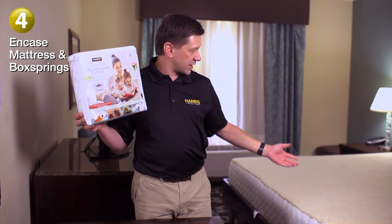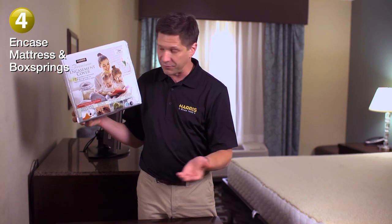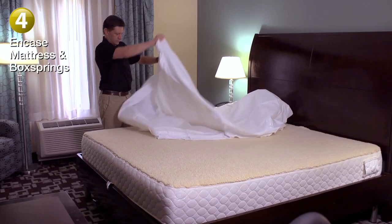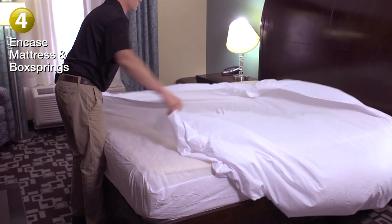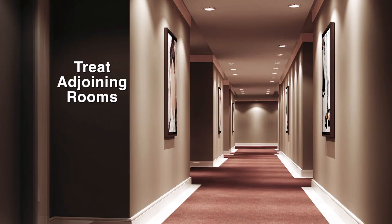Step 4. Encase your mattress and box springs with a Harris mattress encasement cover, or another cover meant for bed bugs. These encasement covers will help prevent bed bugs from entering or exiting the mattress, eliminating hiding places. Replace the freshly washed linens on the bed to complete the treatment. Finally, it's always a good idea to treat the rooms next to the room with bed bugs, because the insects often travel through the walls and show up in rooms nearby.